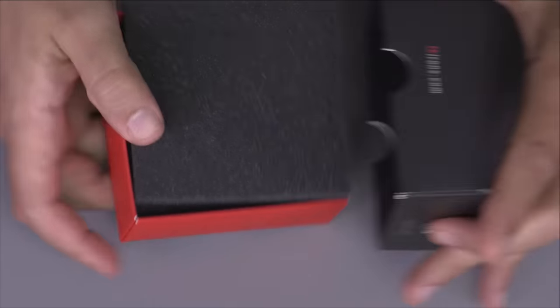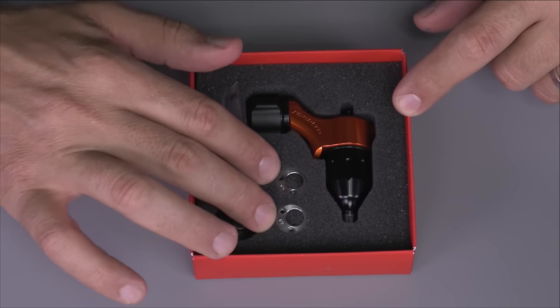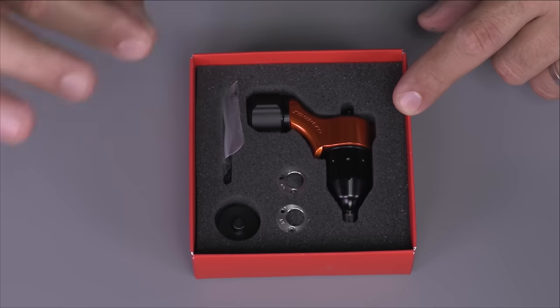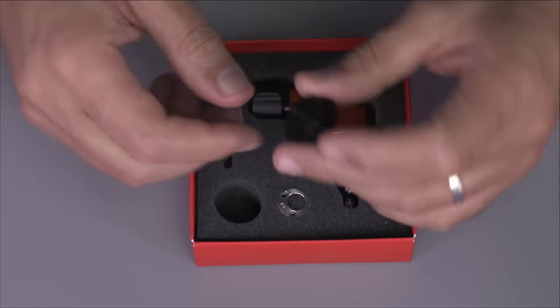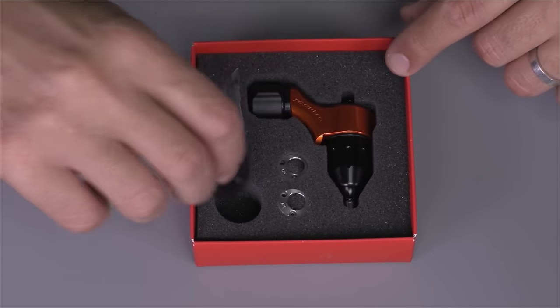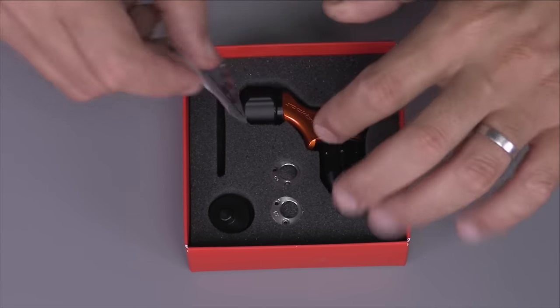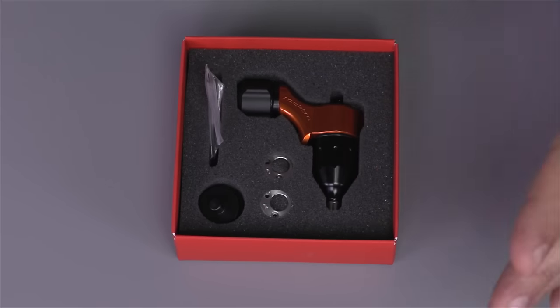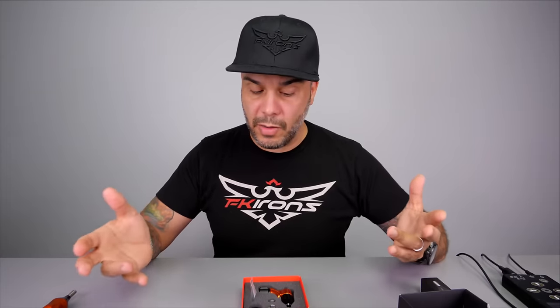The first thing you'll notice is we have a sleeve, the top of the box, and then finally the contents. At a glance you should find the machine, the two stroke caps — you'll use those to tweak the stroke, and you can change it from 3.4 to 2.8 to 4.0 millimeters. You also have the stroke removal tool. I'm going to explain how to use this because a lot of people wonder what it's for. We also have a little baggie containing some tools, spare screws, and spare O-rings.